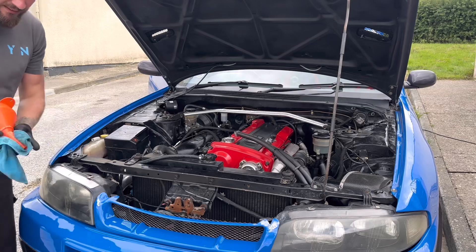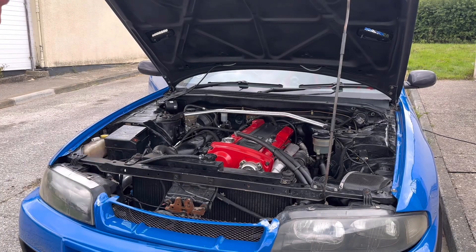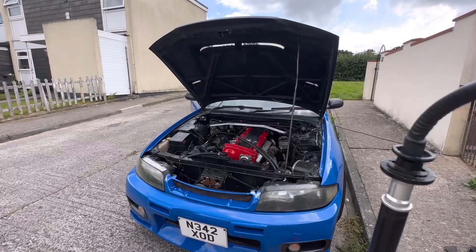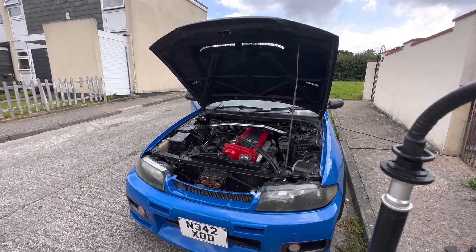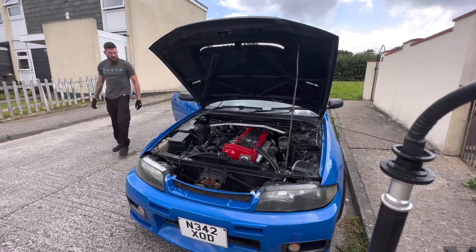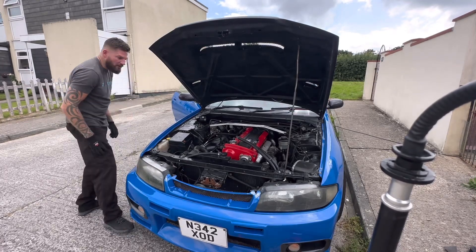That's it — I reckon we're good to go now. I've also topped up the power steering fluid and the brake fluid because that was a bit low. I'll drop the car down before I start it. Let's do it. Nothing's leaking — nothing's changed.